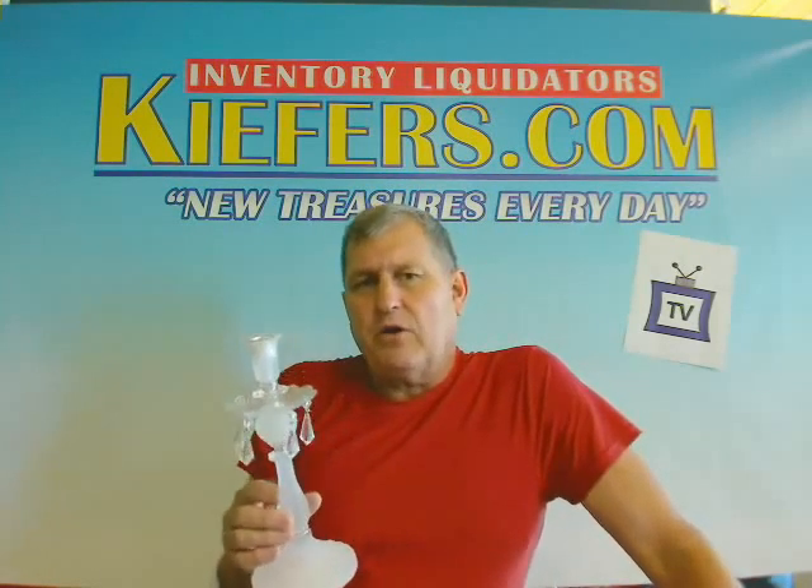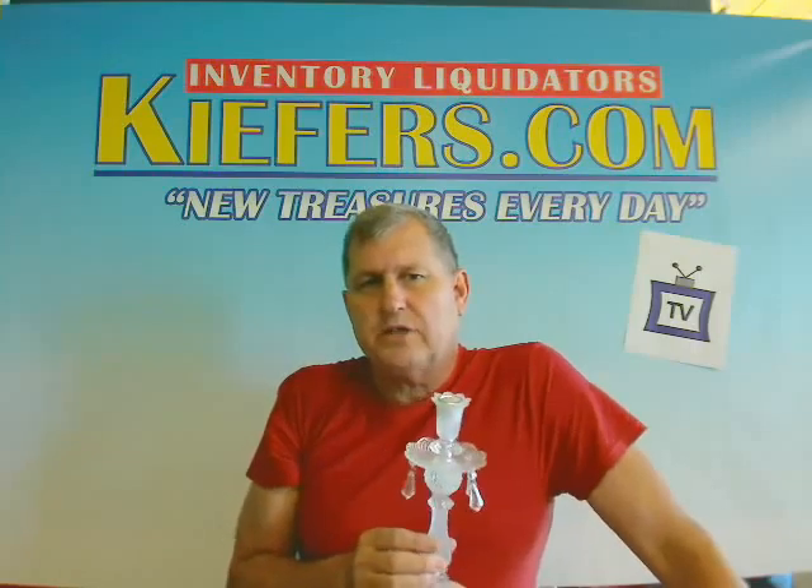From Keefers.com of Fargo, North Dakota — your place on the web for some of the best buys at Christmas.